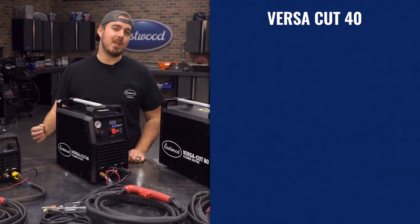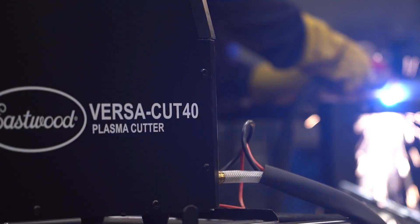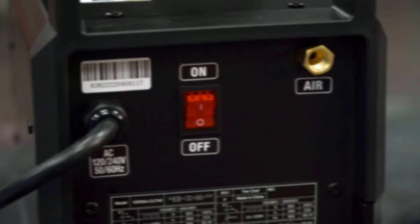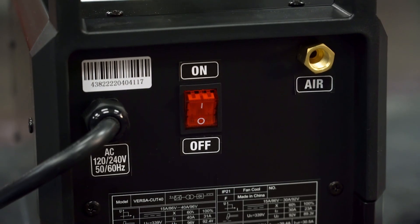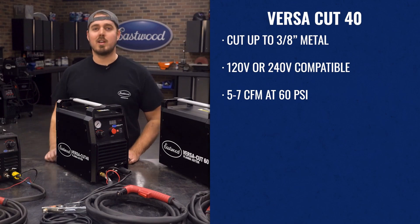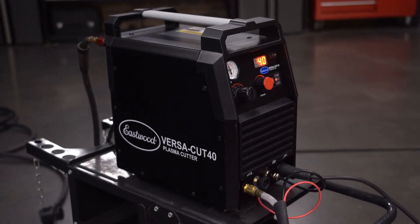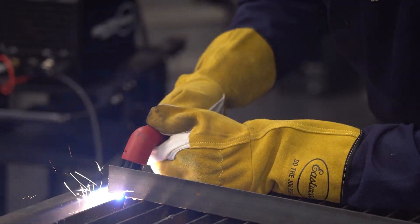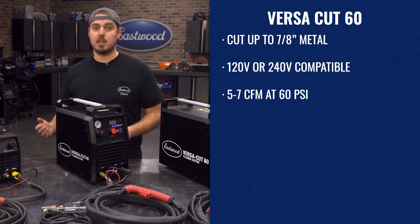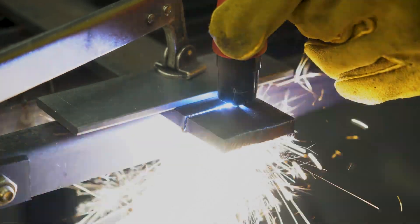If your project is a bit heftier, then check out our VersaCut 40 — it might be the machine you need. Able to cut up to 3/8-inch, with the flexibility to run on 120 or 240 volts, and requiring just 5-7 CFM at 60 PSI, this unit is right at home on nearly any automotive project. If you've outfitted your shop with a slightly larger compressor or 240-volt power source, you can start to get into some heavier fabrication, including frame steel, bumpers, roll bars, big brackets, and more.